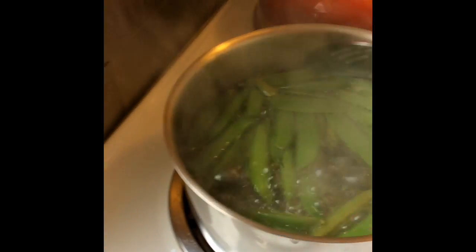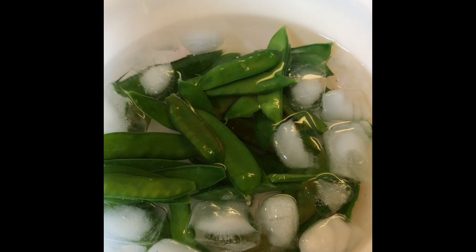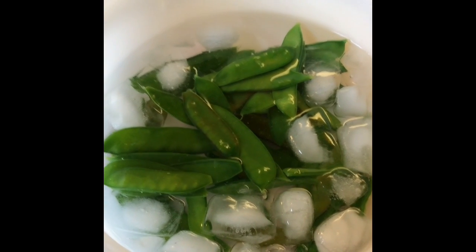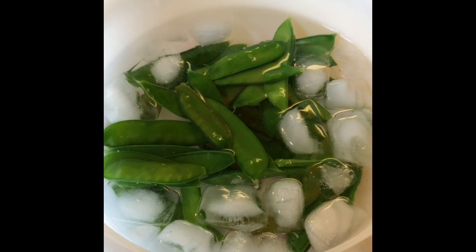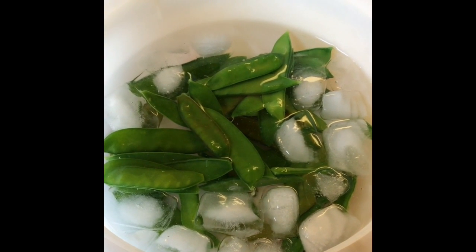It's been 90 seconds, we're gonna scoop them out of here, let it drip a bit. I'm just gonna leave the peas in the ice bath for about 90 seconds. You can see they're nice and bright green. And then we will transfer them to the colander and pour all the water off.